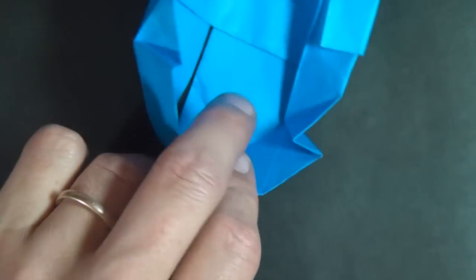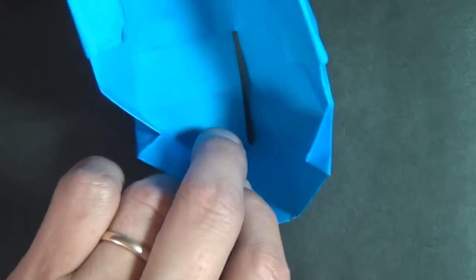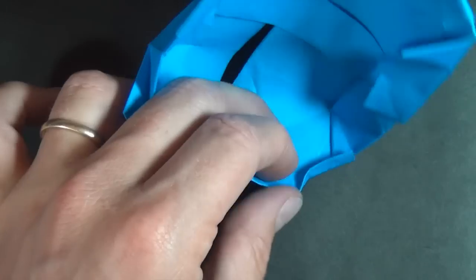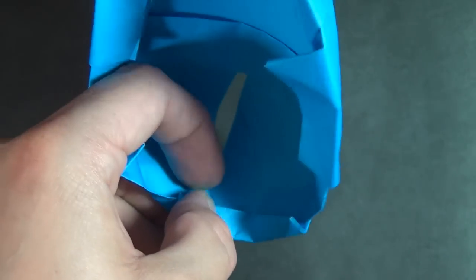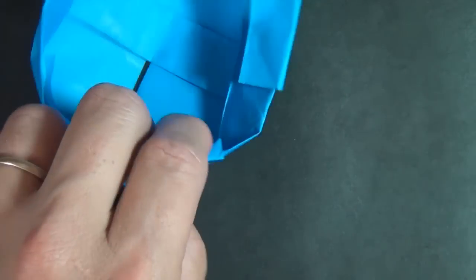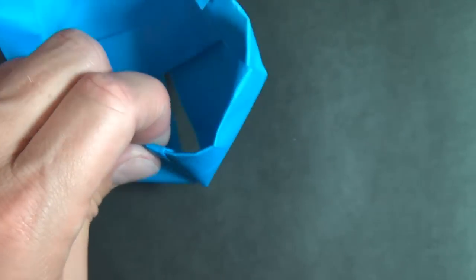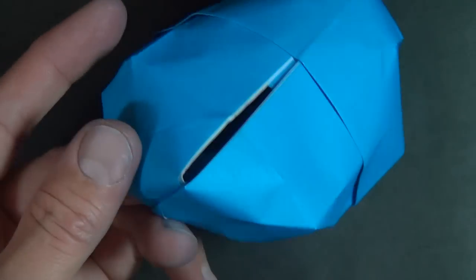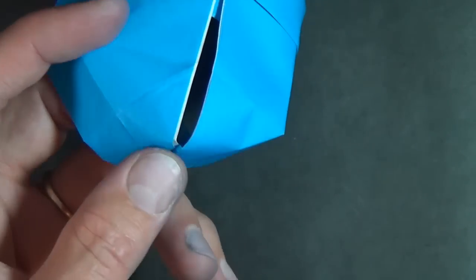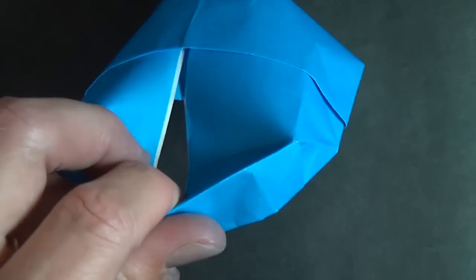Turn it over and let's fold this whole edge that goes all the way across — we're going to fold it in like this, all the way across. Make our pleat and fold that edge around — that locks it in place. This right here is a little bit too pointy, so we're going to fold this whole thing inside, just wrap it around on this existing crease, and push it in like that.